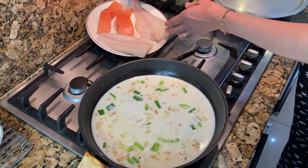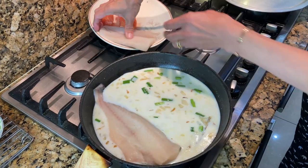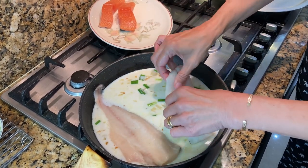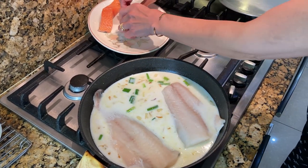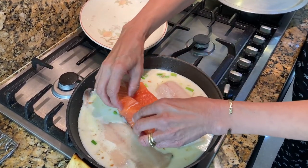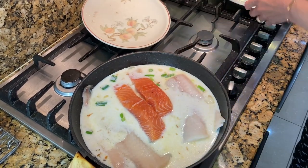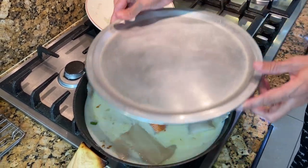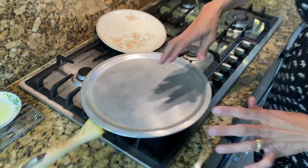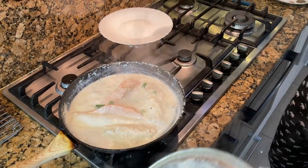Now put the fish in skin side down — whatever fish you're using. Put the lid on and let this poach. As soon as it starts to bubble, put it on simmer and let it poach for five minutes.